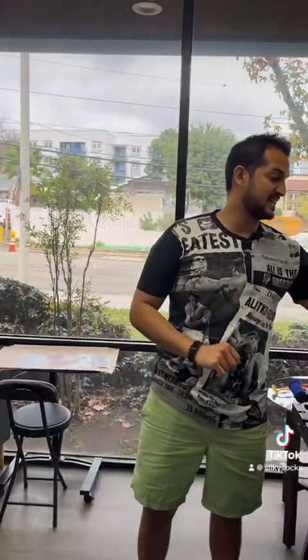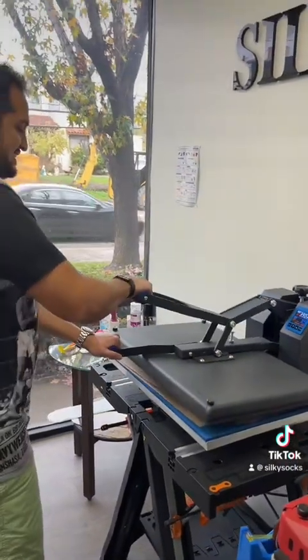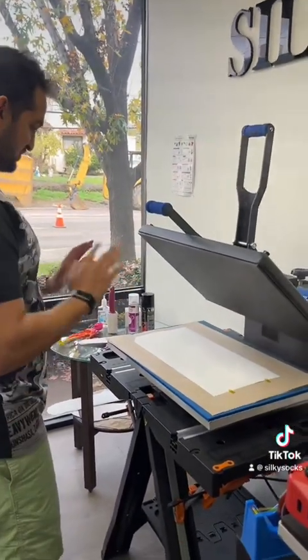The press is set to 400 degrees and 35 seconds. Let's see how it comes out — three, two, one. Time for the reveal.